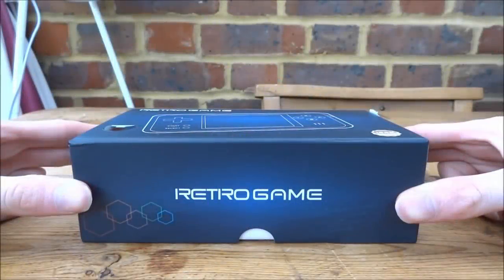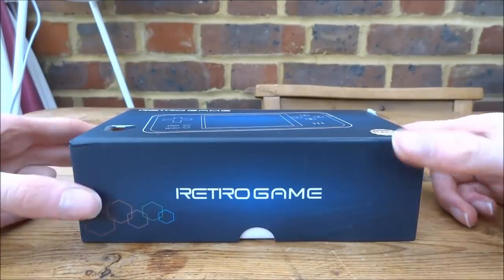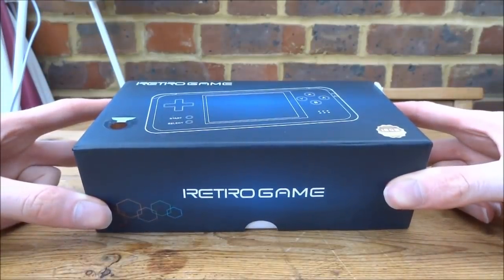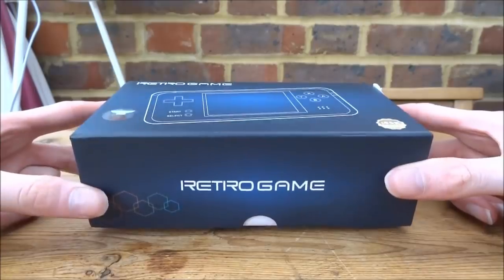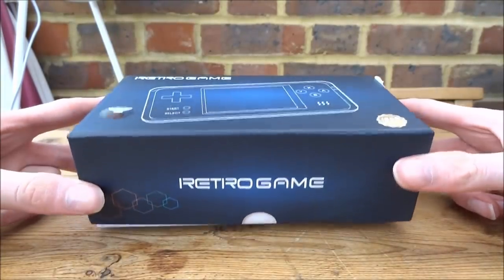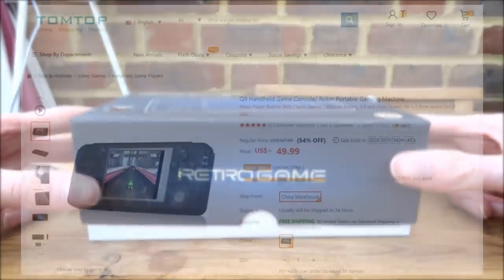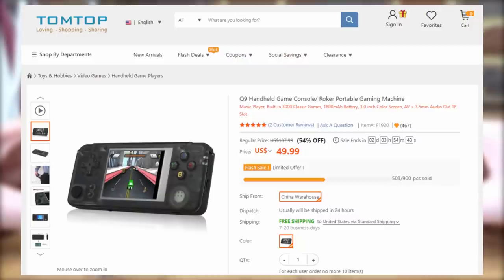Hi guys, TechJames here. In this video I'm going to be unboxing and taking a quick look at this retro game console. This one is called the Q9 Handheld Games Console — it has a few different names on different websites. This one was actually sent to me by TomTop, so if you like the look of this handheld throughout the video, there will be a link to buy one in the description.